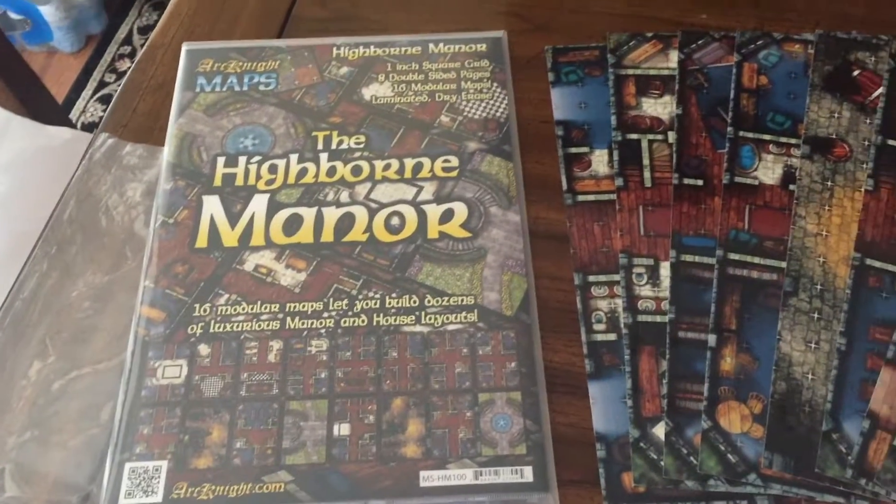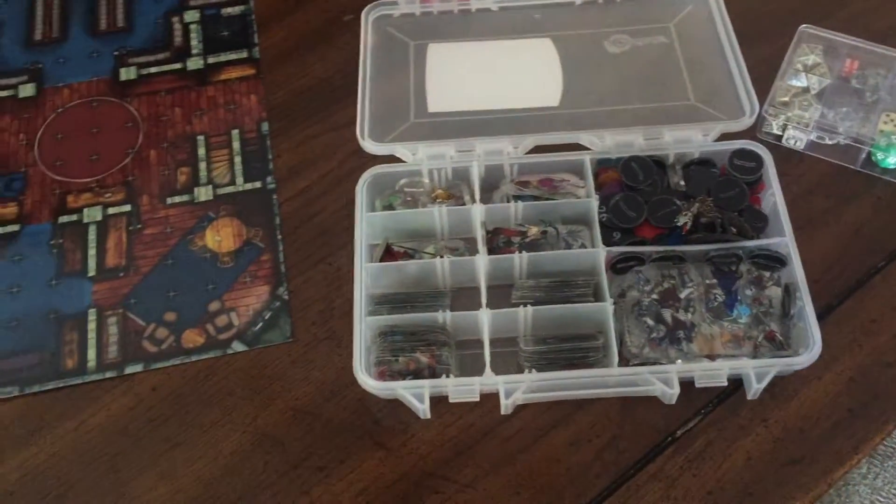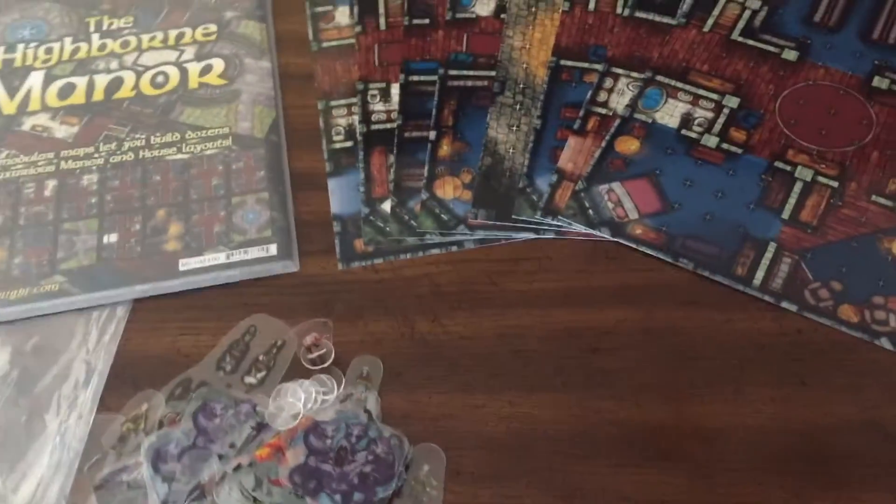Today we're going to look at the Arcanite Maps Highborn Manor. I have pulled out an eight-page pack of this and whipped out my little set of flat plastic miniatures and some goodies, and we'll get started.